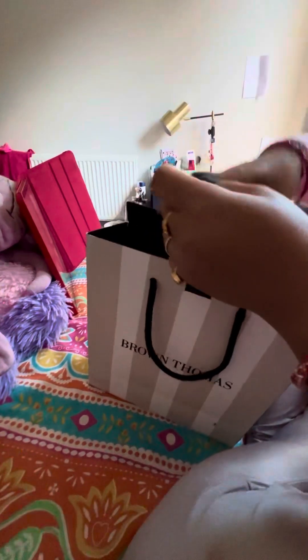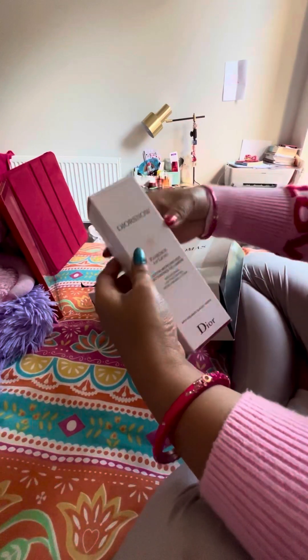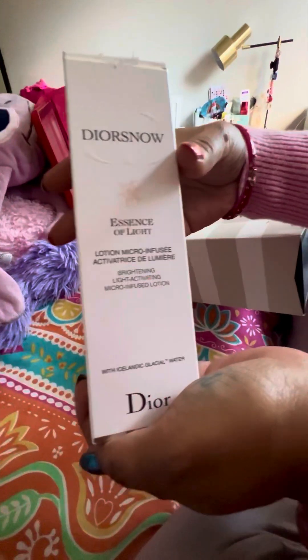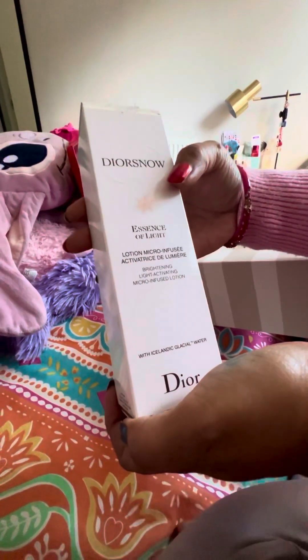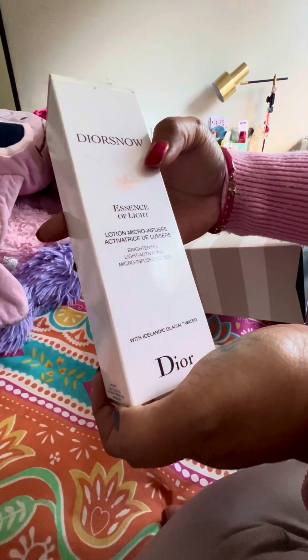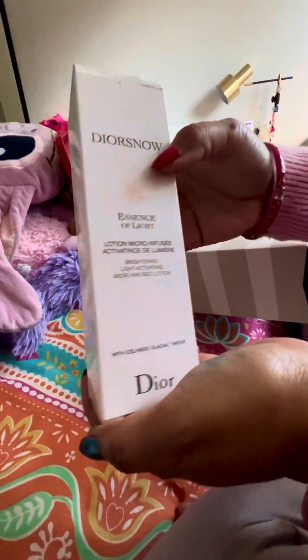The third packet is my most favorite — it's Christian Dior. This is the Dior Essence of Light lotion, micro-infused, brightening, light-activating micro-infused lotion.